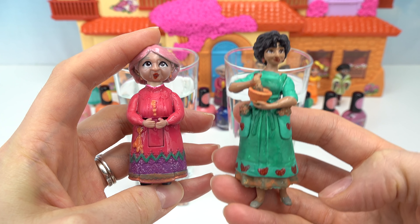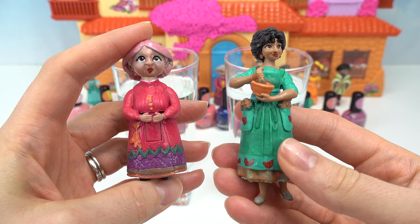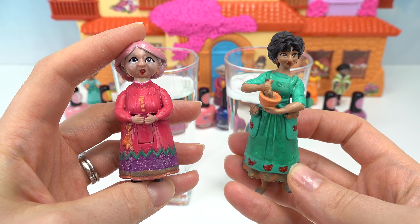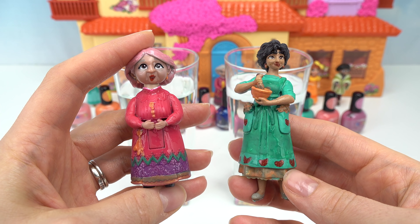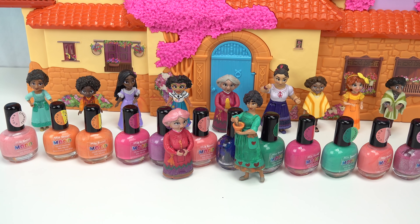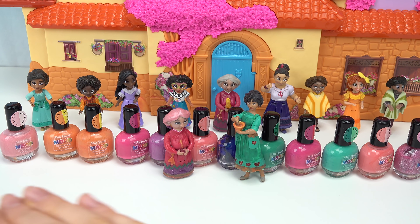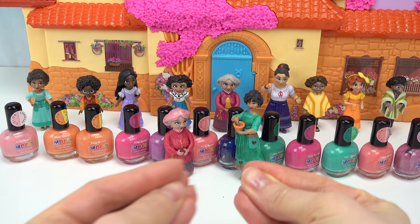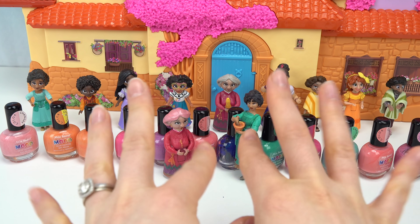Alright fans, you vote - did you like Julieta's or Grandma Alma's color change? My favorite was Julieta's. I really like that neon green that pops, plus the bowl was super fun to look at. These were our last two characters for the final color change. Maybe I'll do a video on all of them combined in one video - we shall see. I hope you all have a fabulous day and of course stay sweet!